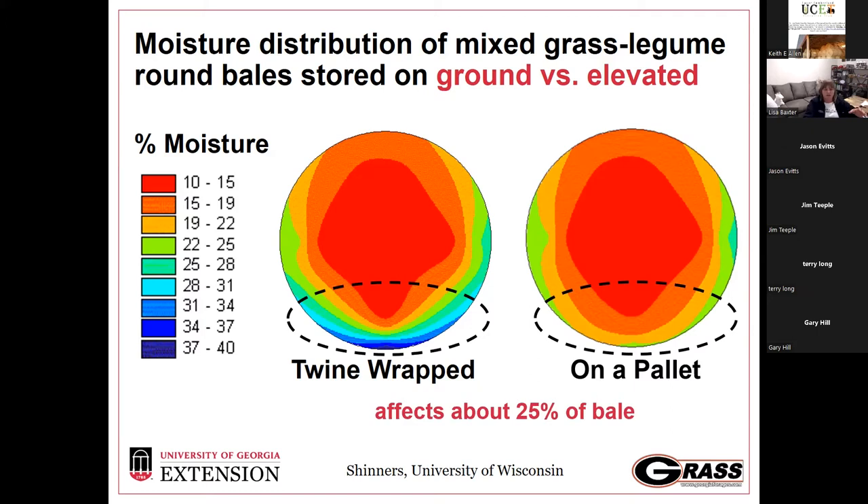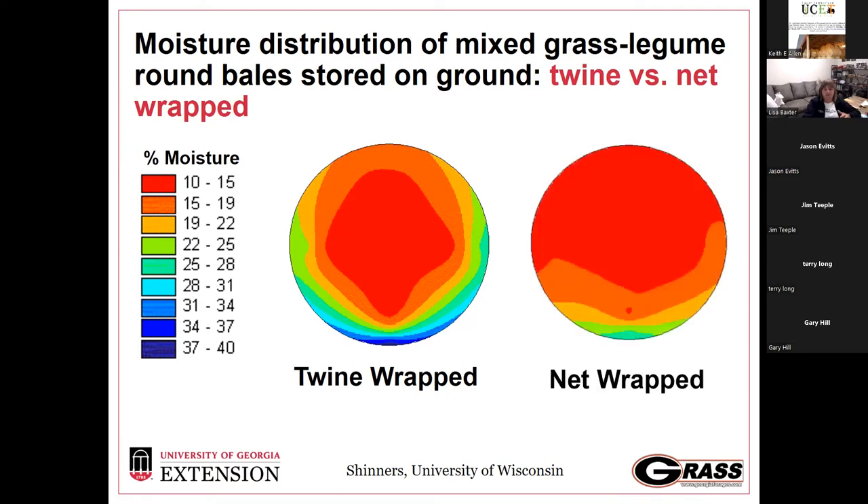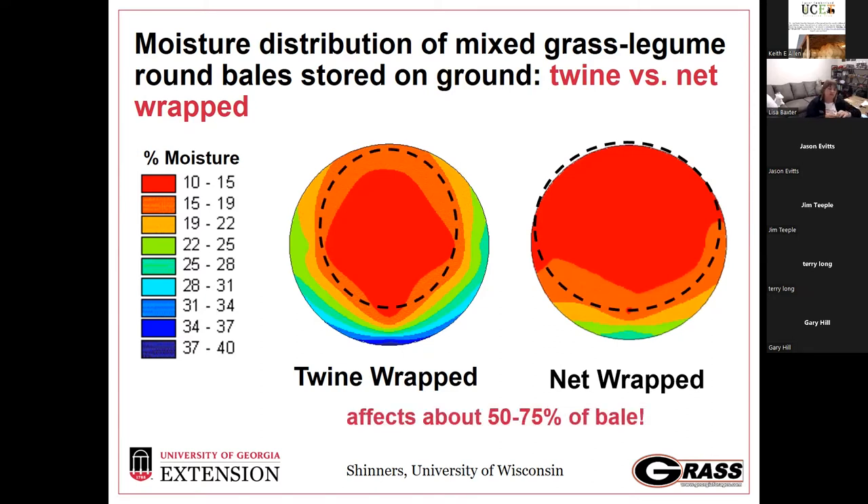This is affecting about 25% of the bale. When we compare twine-wrapped versus net-wrapped, we see a big area being affected — 50 to 75% of the bale. When moisture hits a net-wrapped bale it should roll off the side rather than seeping in as it would with twine. If stored directly on the ground, you still have potential for moisture to enter, but not to the same extent as a twine-wrapped bale since there is a plastic layer — though we'll still see some loss on the bottom.